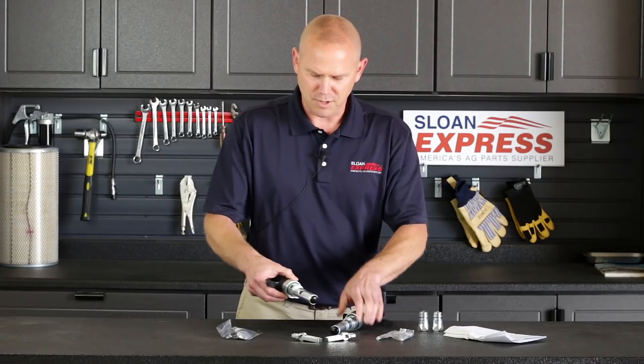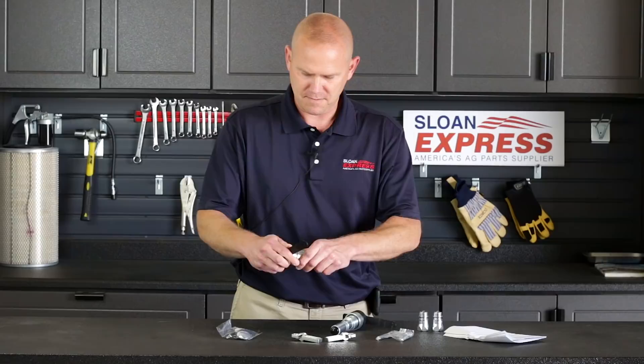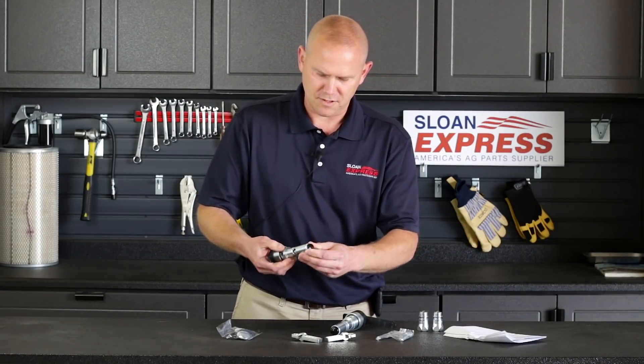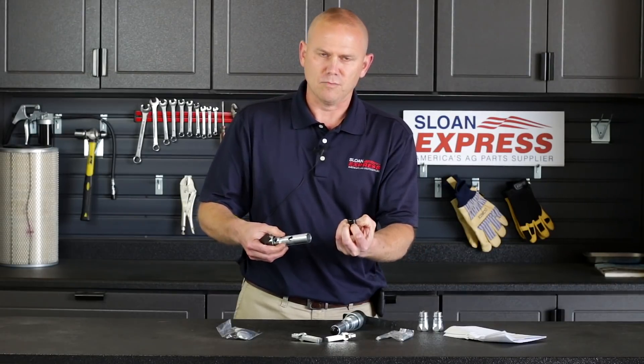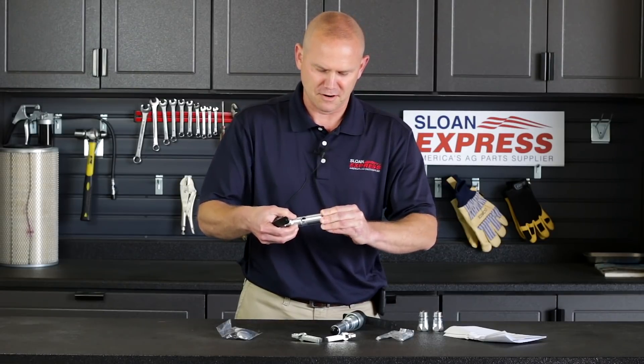You have your two barrels that are replacing the old ones, and as you can see, you've got your female adapters there. One thing we also want to show you is on the end — just more or less to keep it clean — there's a little black plug in there, so make sure you take that out before you insert, otherwise you'll have some hydraulic issues.